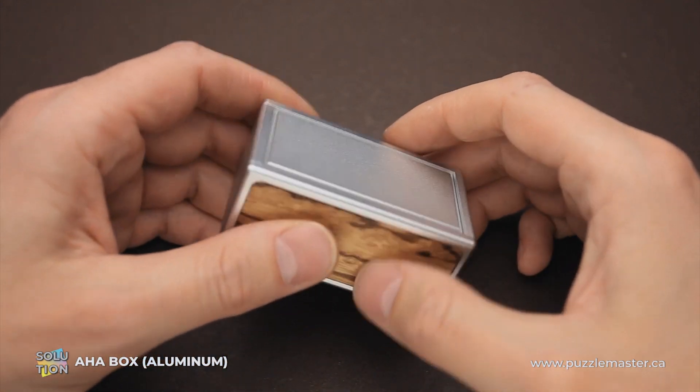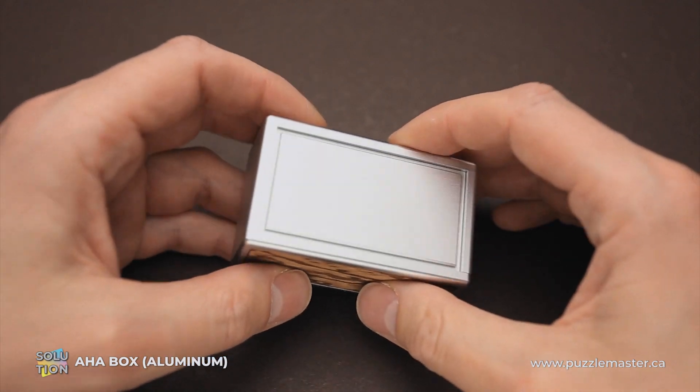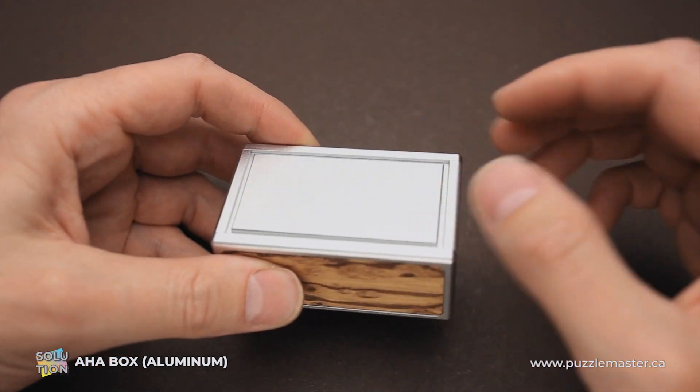This puzzle was designed by Alan Boardman and it was his IPP Exchange puzzle in 2004. This version of the puzzle was made by Cubic Dice Section in the United States.